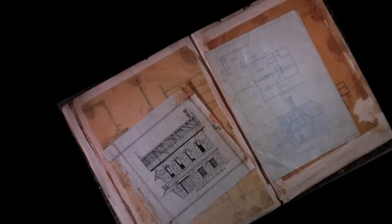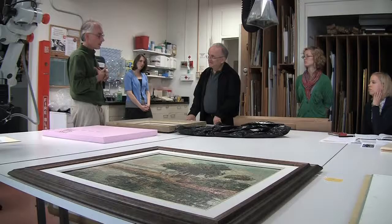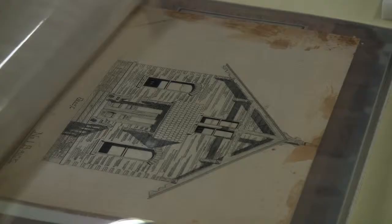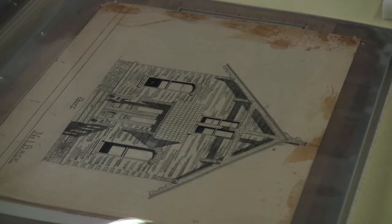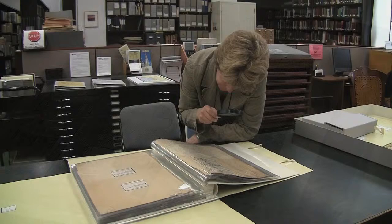It had everything wrong with it you can possibly have go wrong with a paper-based work. It was essentially unusable, so I took it to the art conservation department and they agreed to take it on. We're looking for something that the student can successfully finish. All of these leaves have been carefully placed in mylar with a beautiful post binding so that if something goes wrong with the page you can disassemble it, replace that page, and put it back in.